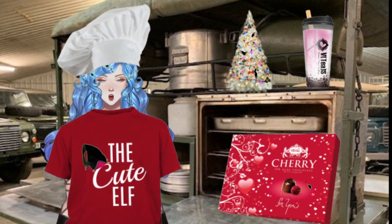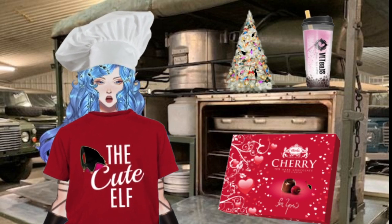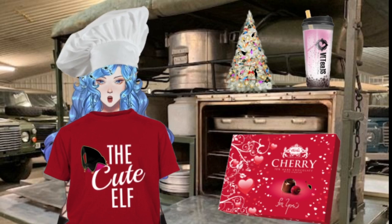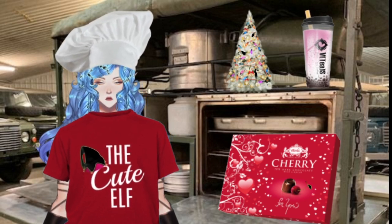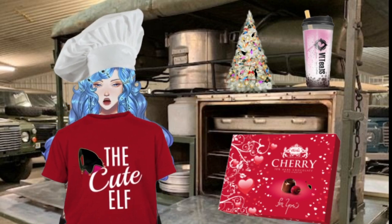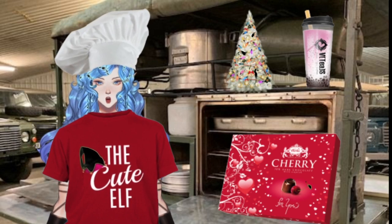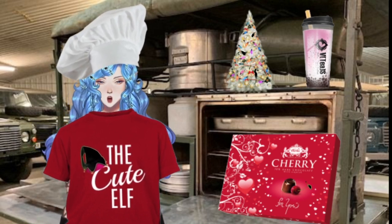Here's what we do. Preheat the oven to 350 degrees Fahrenheit. Beat the sugar and butter together in a large bowl with an electric mixer until light and fluffy. Add the egg and the vanilla and beat well. Stir in the flour, cocoa powder, salt, baking soda, and baking powder until smooth.